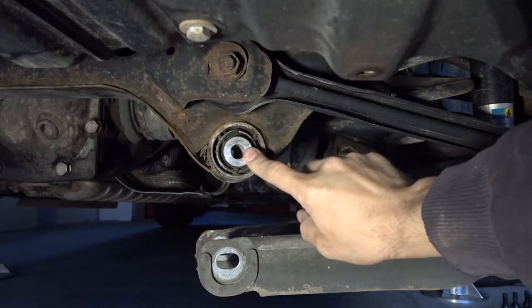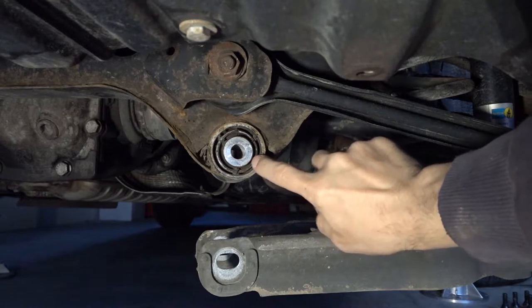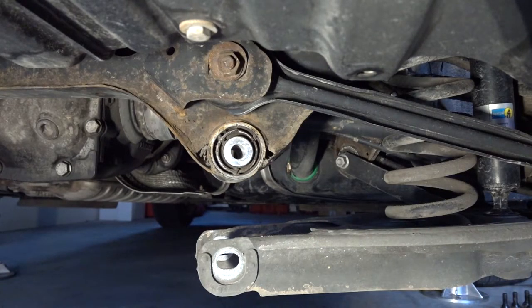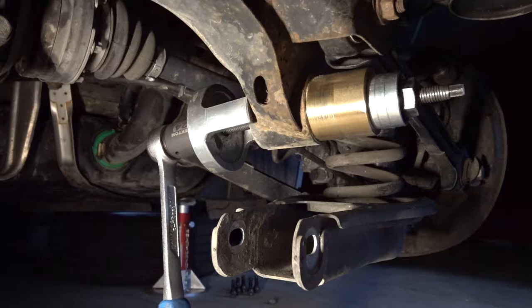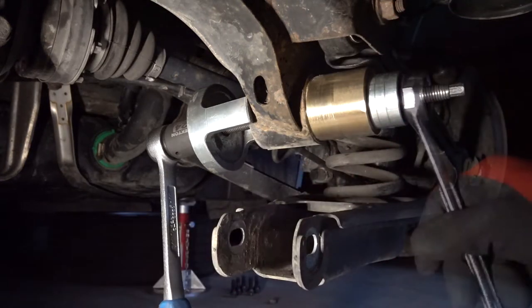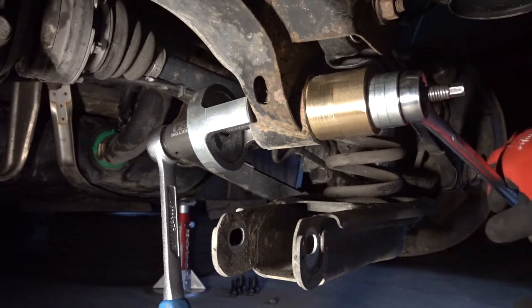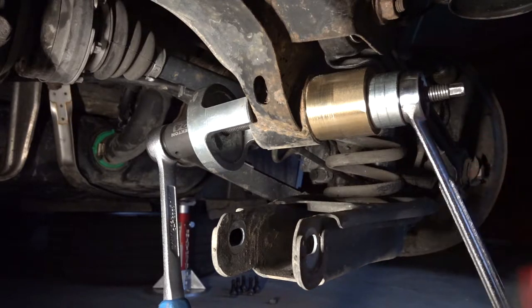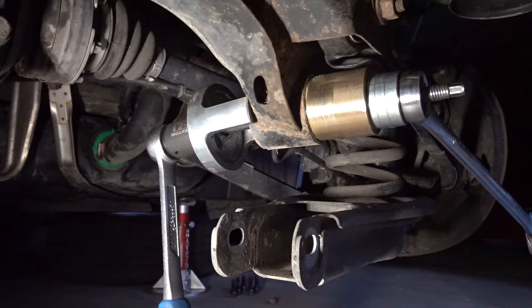This bushing is visibly distorted — it's squashed on one side and has more of a gap on the opposite side, which is mainly what happens with these. I've got my press set up but it's really tight and not budging at all. I think everything is just corroded together — there's a lot of surface area that has fused.